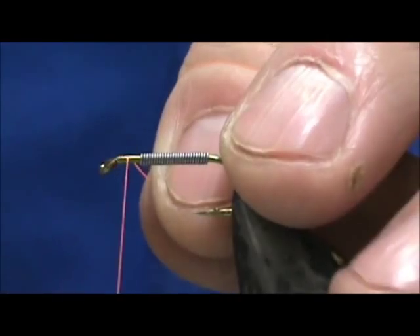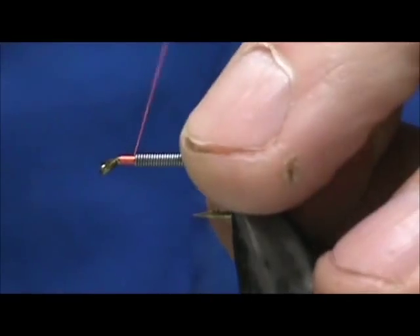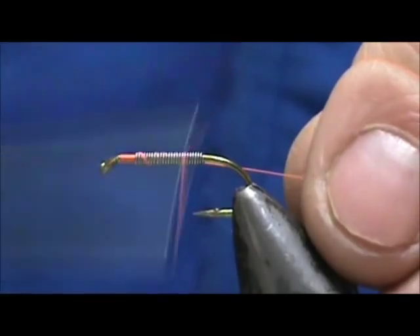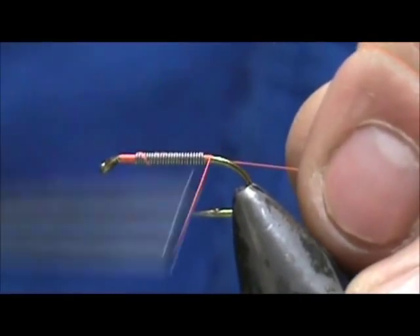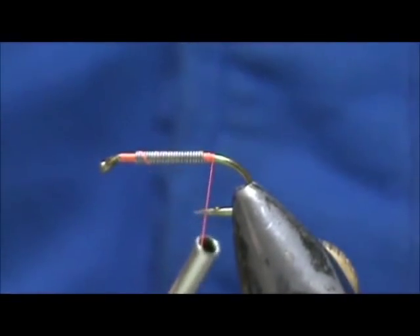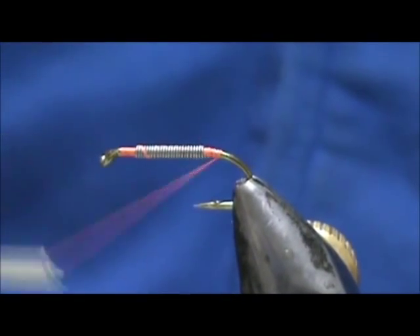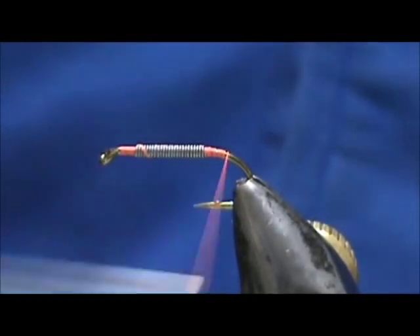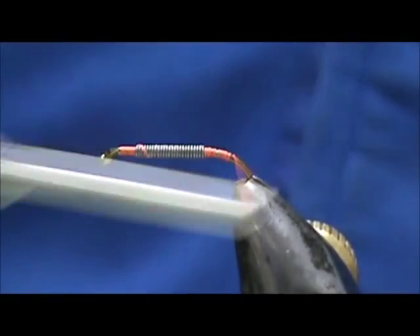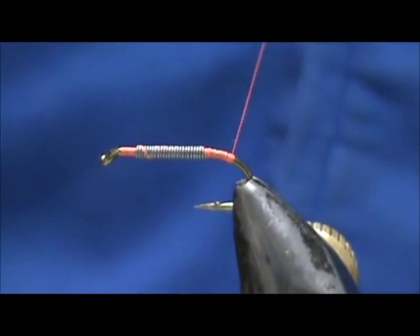We're going to take this thread and start it in front. When I reach the lead wraps, I'm going to hold them in place until I get up on top of them. We're going to take that back, bring the thread back down, and take it slightly around the bend of the hook. Spin that counter-clockwise and flatten that out a bit.